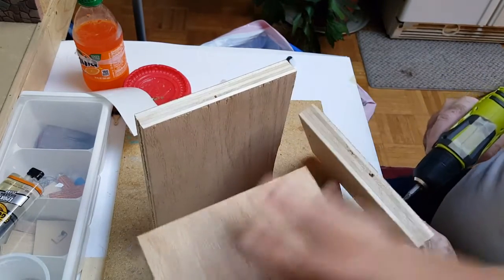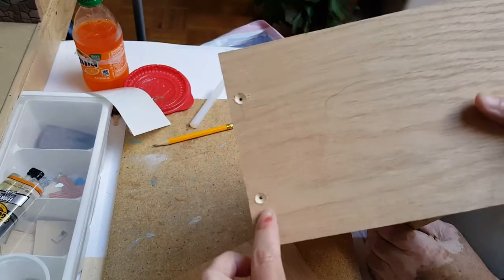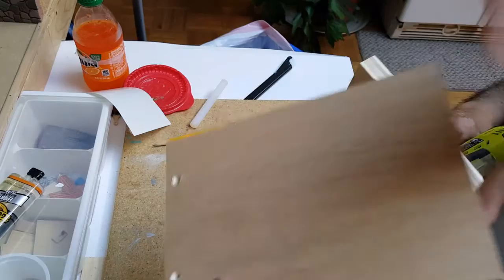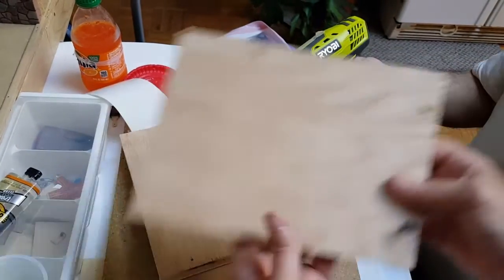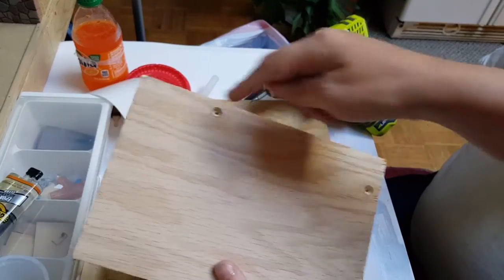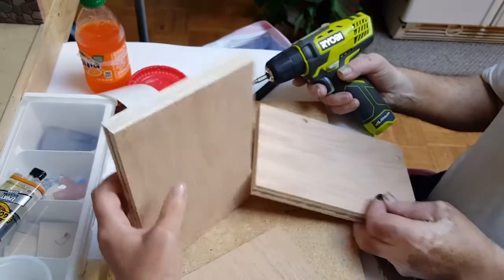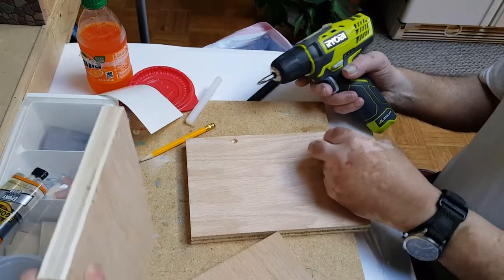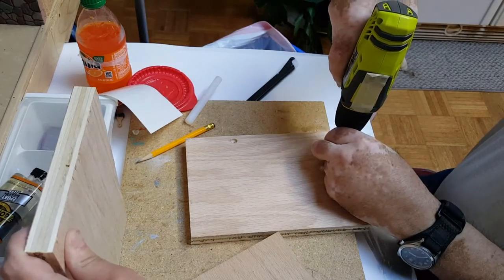You want to cut the bottom part and the side pieces. Once you have them cut, you want to countersink two holes on the bottom of the left side and three holes on the right side — two of them being at the bottom and one of them being about three inches down. After that you want to go ahead and start pre-drilling your screws into it to get them started.